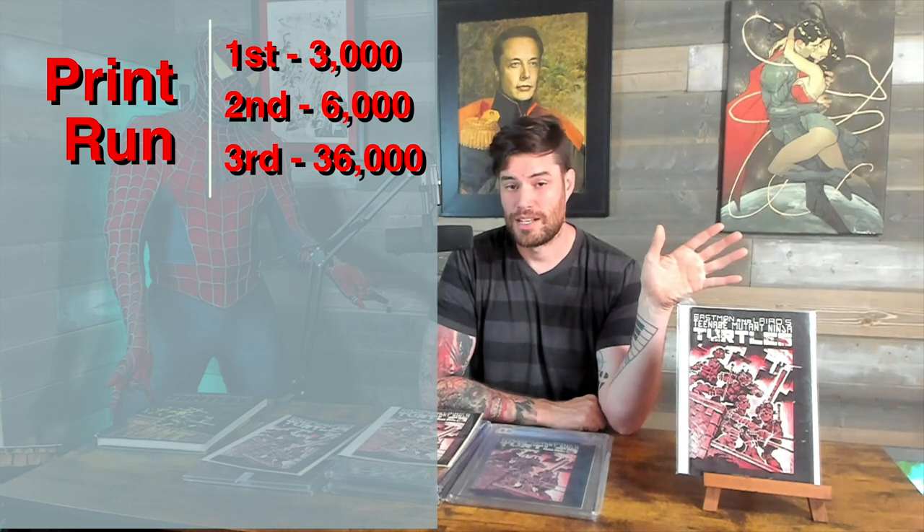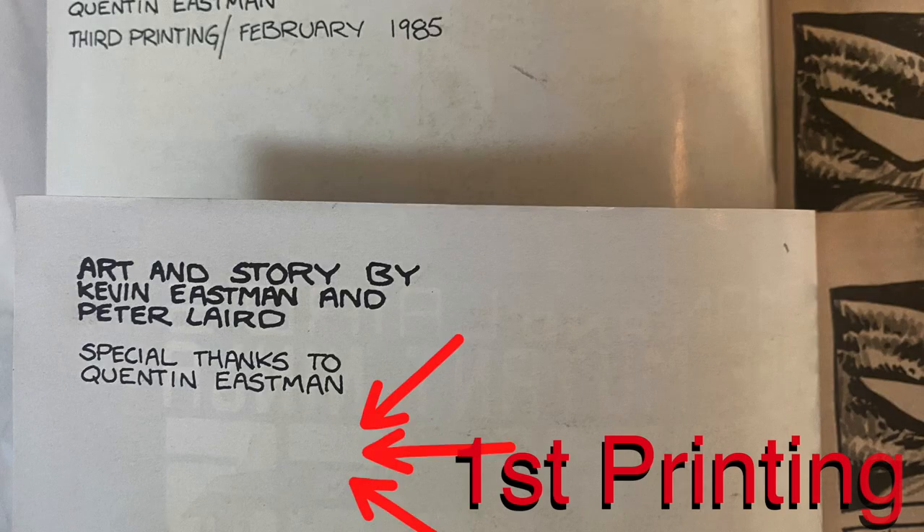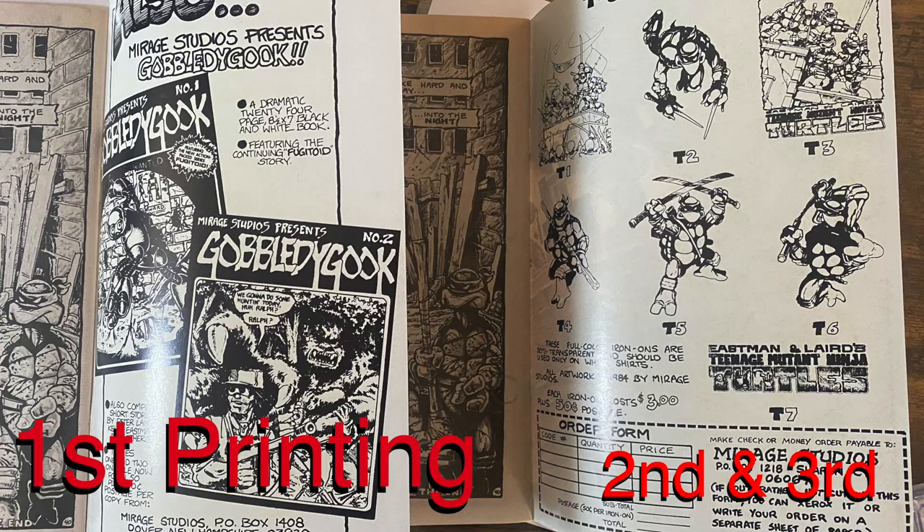Next we've got the first printing. This had a print run of 3,000. The second printing had 6,000, and the third printing had 36,000. A 9.8 of this will run you about a quarter of a million dollars. The easiest way to tell is if you look on the inside — it will not say a print run anywhere; it's going to be blank, meaning first print. Also on the inside back cover you're going to have an ad for Gobbley Gook 1 and 2.